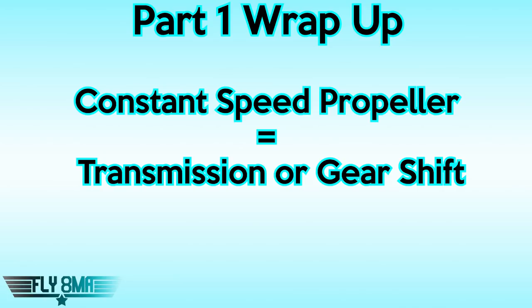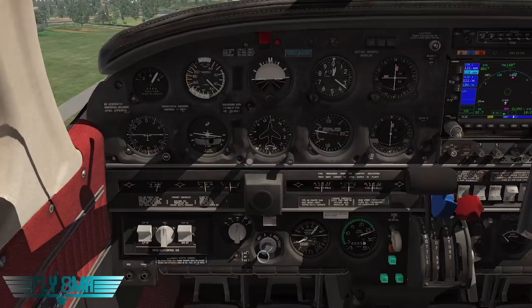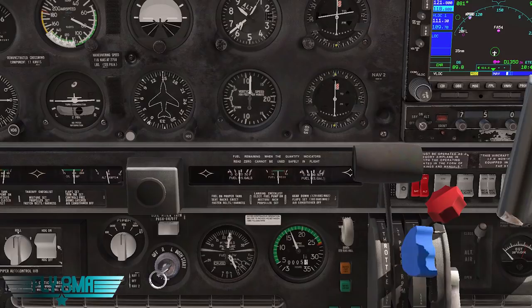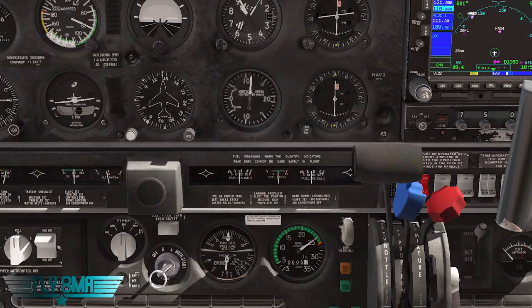To sum up part one: in the simplest terms, a constant speed propeller is a transmission or gear shifting system, like on a bicycle or in your car. You can have high RPM or low RPM, and vary the power separately from the RPM — high RPM and high power for climb, high power and low RPM for cruise. They run off oil pressure from the engine, which controls the blade angle. A propeller governor, connected to the blue lever in the cockpit via cable, senses engine RPM and varies oil pressure to the propeller to control the blade angle and thus the RPM. If RPM gets too high, it increases the load and brings RPM back down.